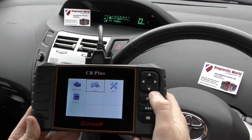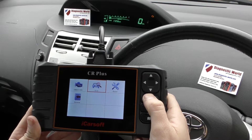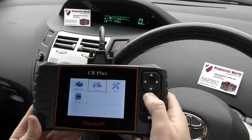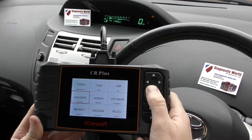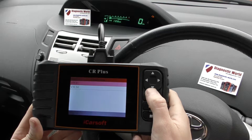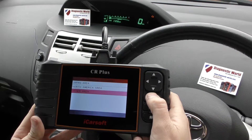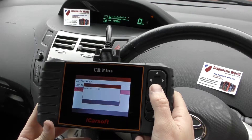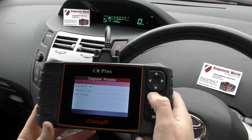We'll select scan and then select the Toyota menu. We go all the way down, there it is, and then we click on to our latest version. What it's going to do now is just connect up to the vehicle — it's going to find the vehicle protocol, which is like a language the tool uses to communicate with the vehicle. We click on manual select, then engine and ECT.